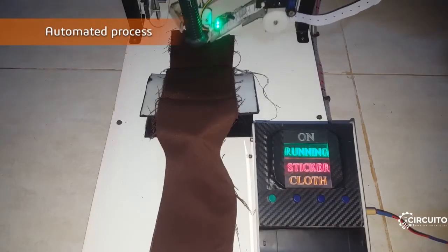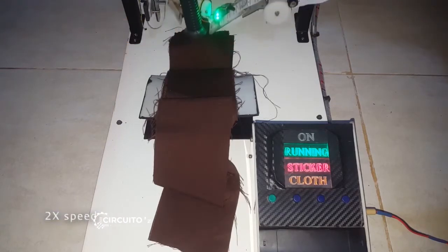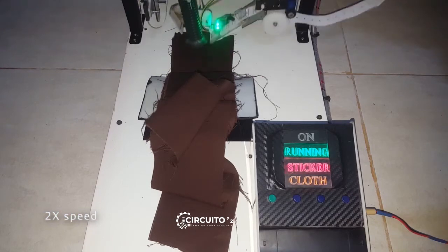This is the automated process in a closer view. The sticker is applied on each cut panel and gripped by vacuum, then lifted and thrown to the other side by the moving arm.